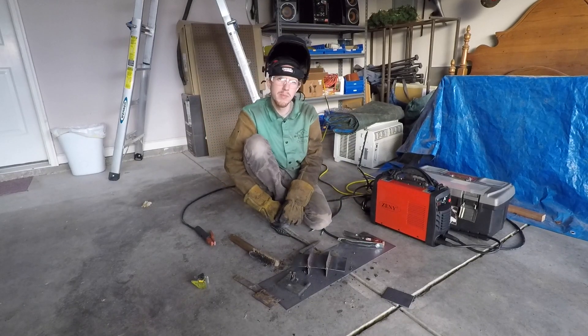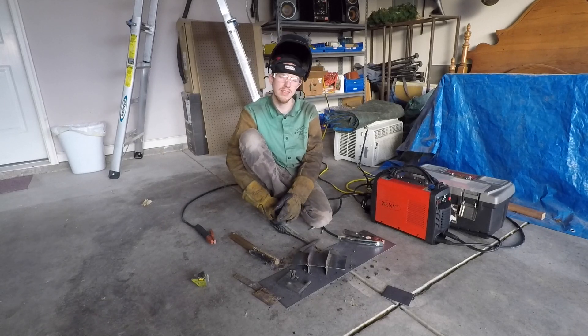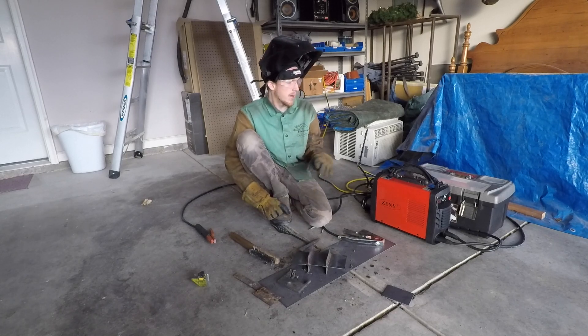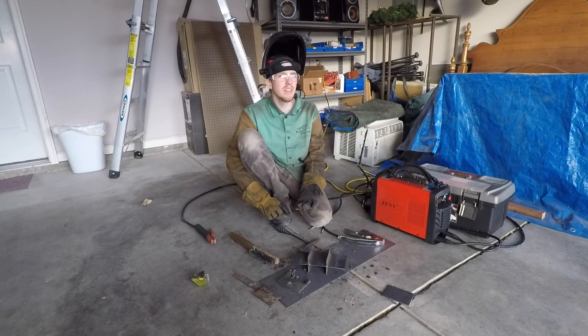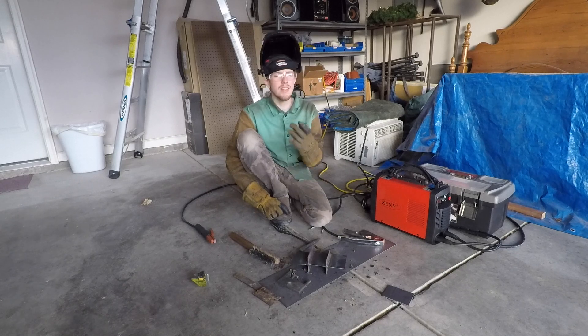I've tinkered around with this machine a good bit. Ran a three-bead multi-fillet weld on the 7018 1/8 inch. I'm only running off a 15 amp breaker and it's been kicking a couple times now because it's good and hot. But for limited power supply and running 1/8 inch 7018, most machines that are only 110 really don't like 1/8 inch rods — and it was running them really well. I turned up the amperage a bit for the 6010 and ran another one, and that thing was penetrating and had no problem staying lit.